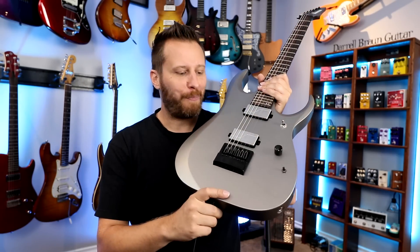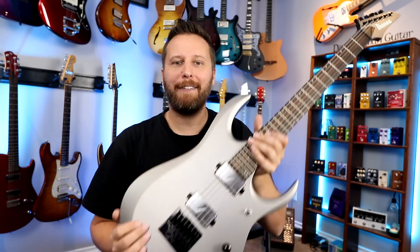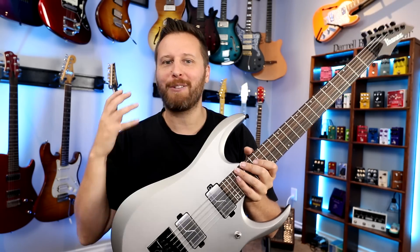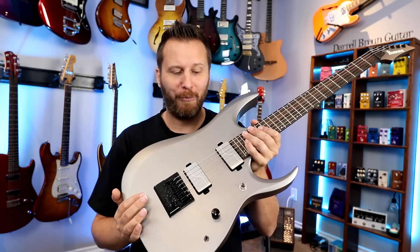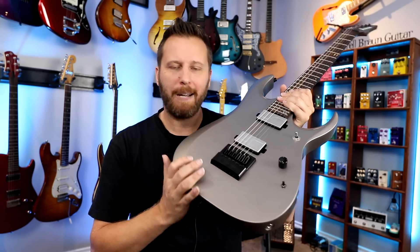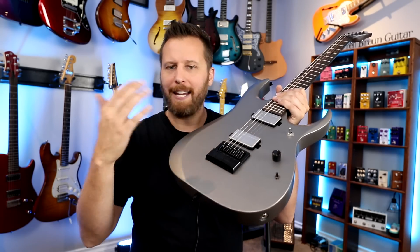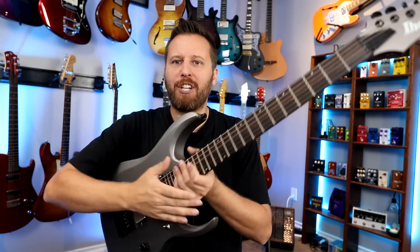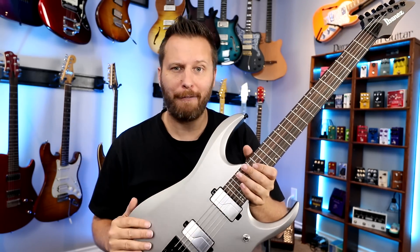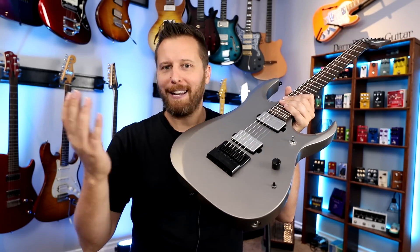Here are my final thoughts on the Evertune bridge. Number one: I always found this kind of intimidating, and maybe that's why it took me so long to play on one. But now that I've had it and been playing on it for about three weeks, it just feels normal and it just works. Normally I pick up a guitar, tune it up, and play — with this one I just grab it off the wall and play. It's just amazing, it's like magic. Initially I found it intimidating, but once I understood it I was like, that's no big deal. The fine tuners work perfectly, all the intonation stuff is just like a regular guitar. It's just getting used to setting it up with your tuning pegs and then not using them — that's the part that takes a little getting used to. But after a day or two, it just feels normal.